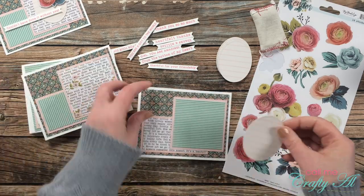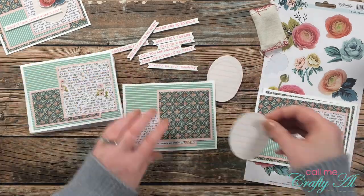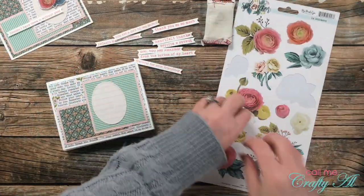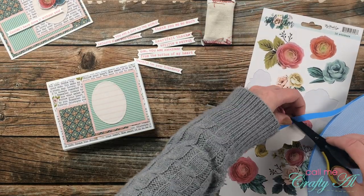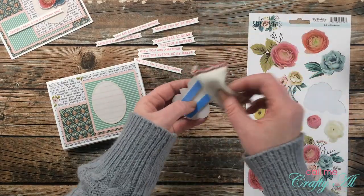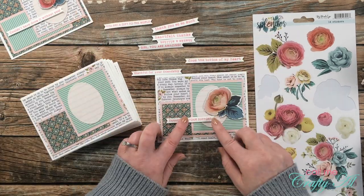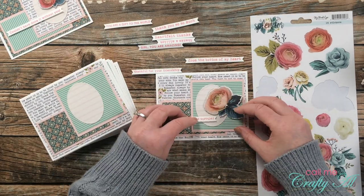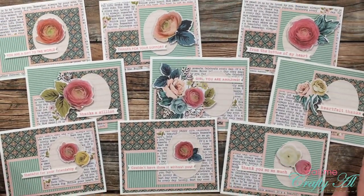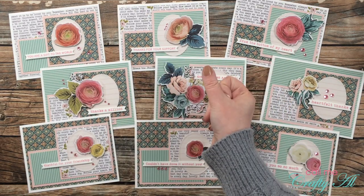I pulled the release paper and placed my flower onto the card front. For the remaining cards I used more of an assembly-line process: I adhered all the ovals to the cards — centering some on the square, moving others left or right — then selected sticker embellishments, got those ready, and selected a sentiment that would fit each card front nicely. I finished decorating the rest of the cards off screen. Here's a look at the cards with all the sentiments and flowers, and because my cards always need a little bling, I added some pink gems to each card.